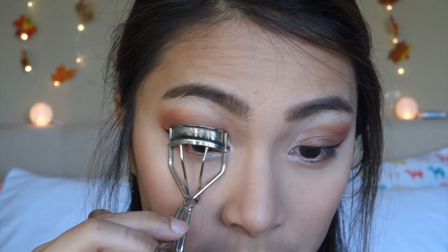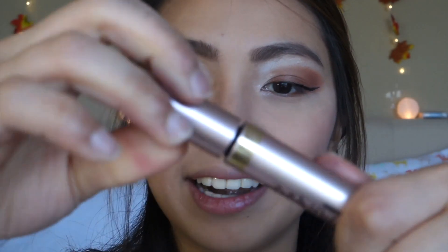This is the part where you apply your setting spray, which I'm not going to do because I'm just at home. Now it's time to curl my lashes, and I'm using my L'Oreal Lash Paradise Mascara.